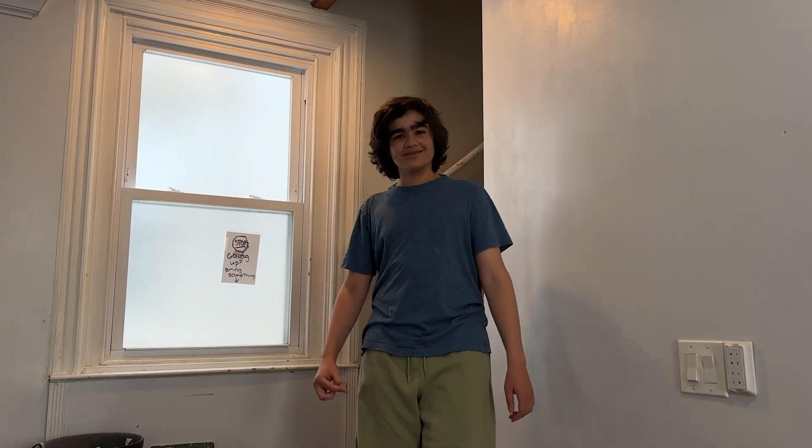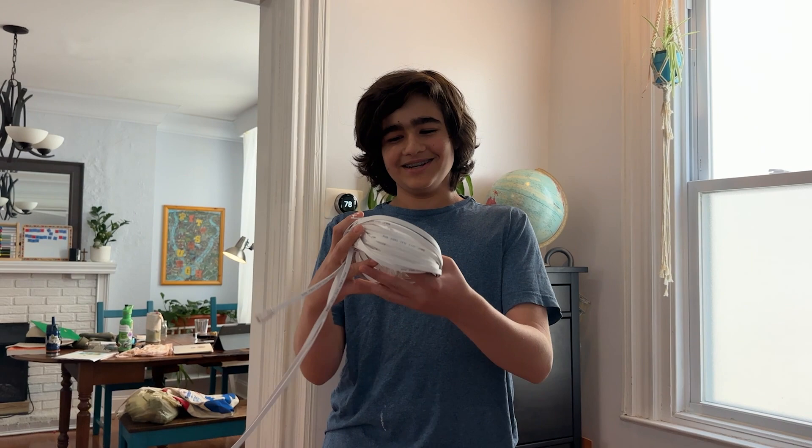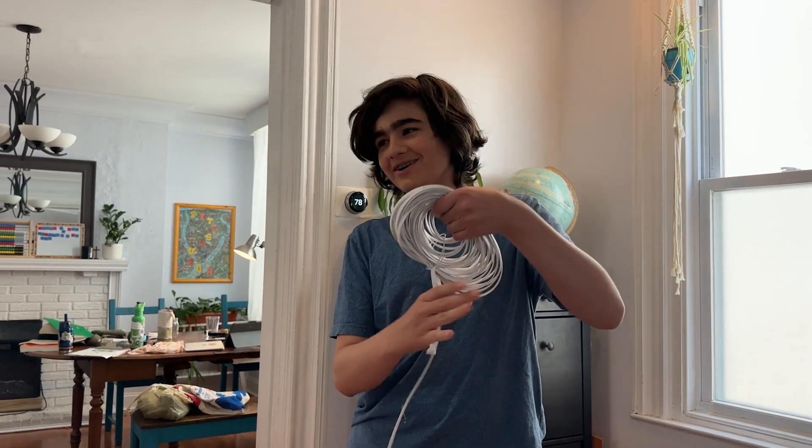Hello, everybody. So recently, my download speeds haven't been fast enough. And you may be yelling at your screen, just upgrade to Ethernet. The only problem with that is my router is on the first floor and my PC is on the second floor. So that's why I bought a 50-foot long Ethernet cable. And today, I'll be running this all the way from downstairs where my router is, upstairs to my PC.